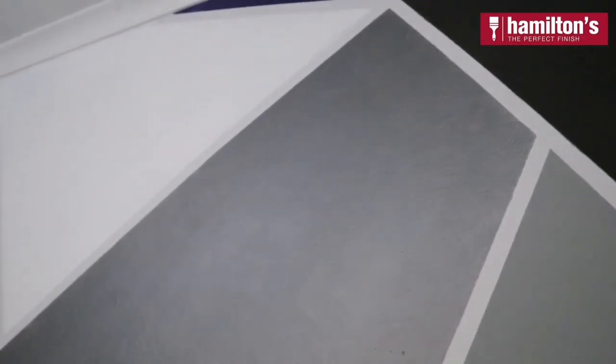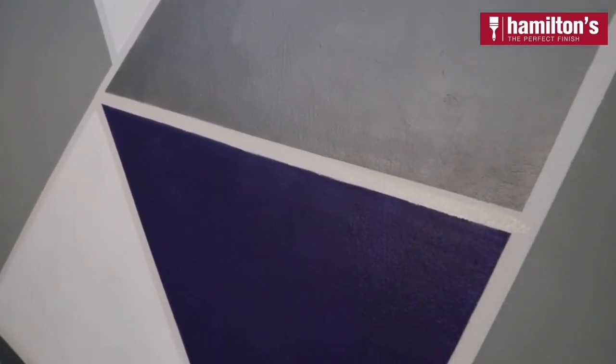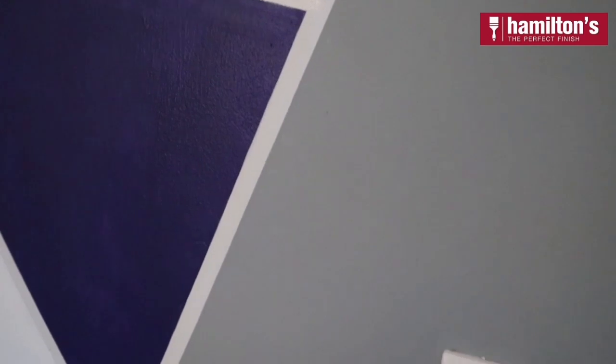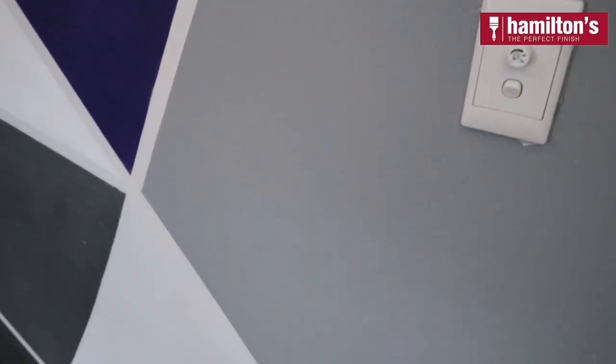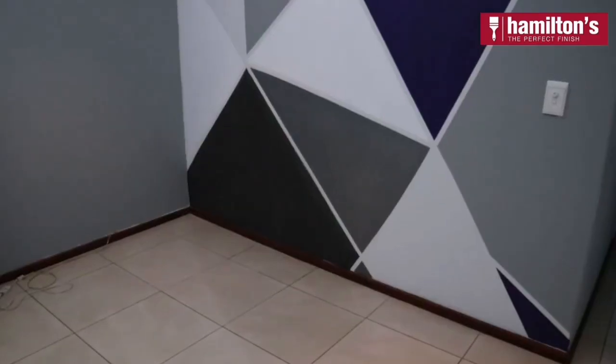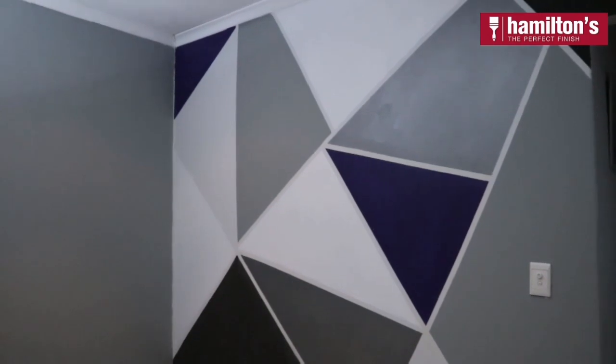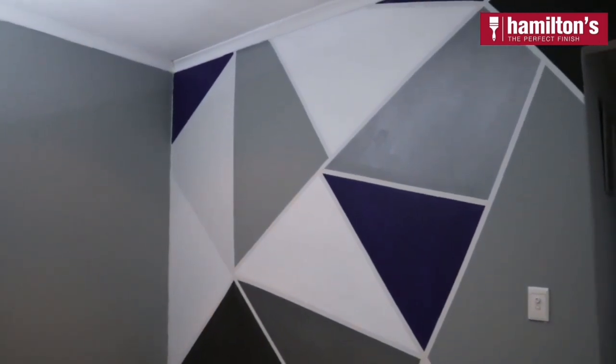This DIY geometric feature wall is now complete and it looks amazing. I just love the crisp white lines that the tape lines left behind — it really makes the geometric shapes stand out. What a fun, easy DIY way to turn a boring wall in your home into a striking, modern and fun piece of art.